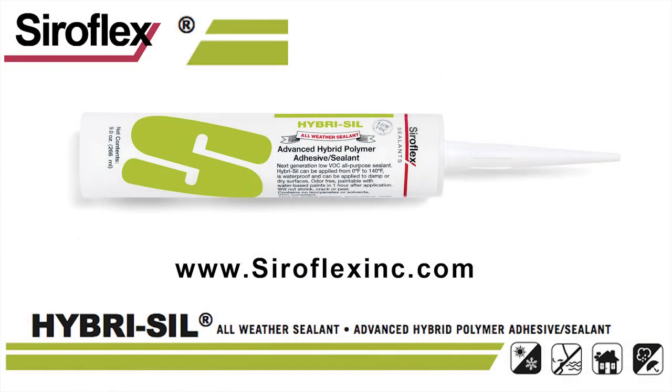Hyrosil — a sealant that is guaranteed not to shrink, crack, or peel, and much more. For more information, visit SyreflexInc.com.